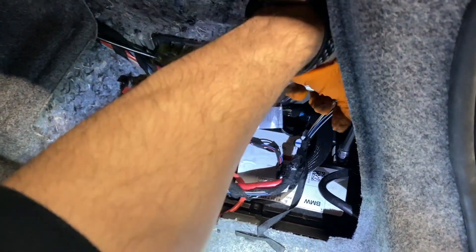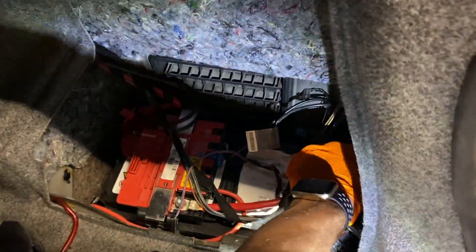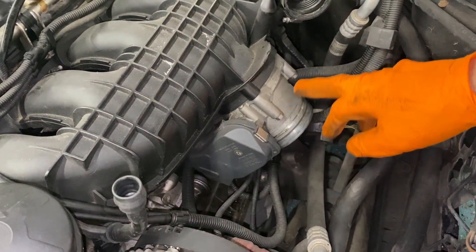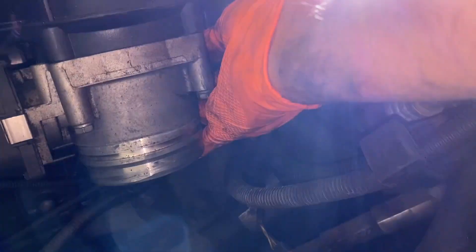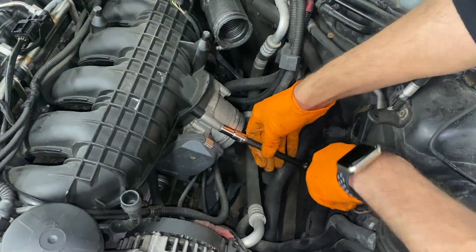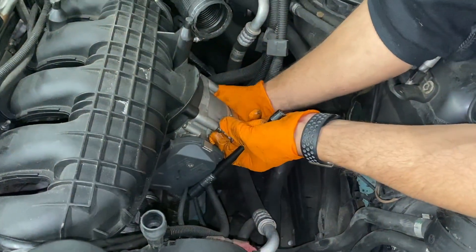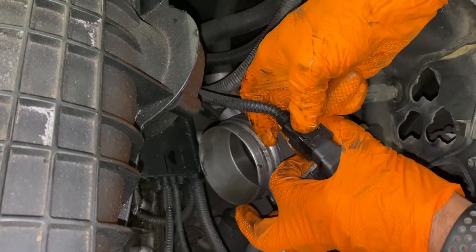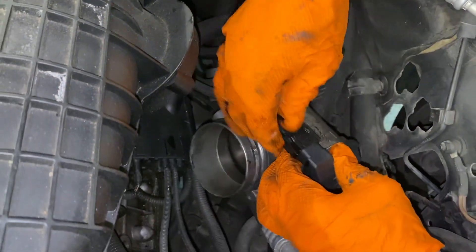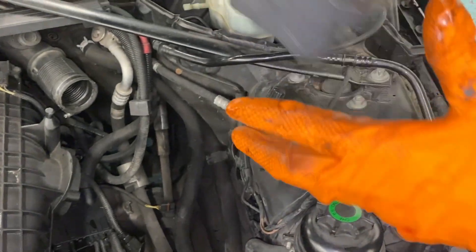Disconnect the battery terminal just because the lines are kind of close to the starter — we don't want any shorts. Obviously sparking near fuel is going to cause a bang. We are now going to take off the four throttle body bolts. There's also a clip right here — all you got to do is pinch the two tabs and pull back to take that off. Remove those four bolts and then disconnect the connector for the throttle body — squeeze the tab and pull back. Throttle body is out; try not to mess with the valve or the calibrations. Put it off to the side.